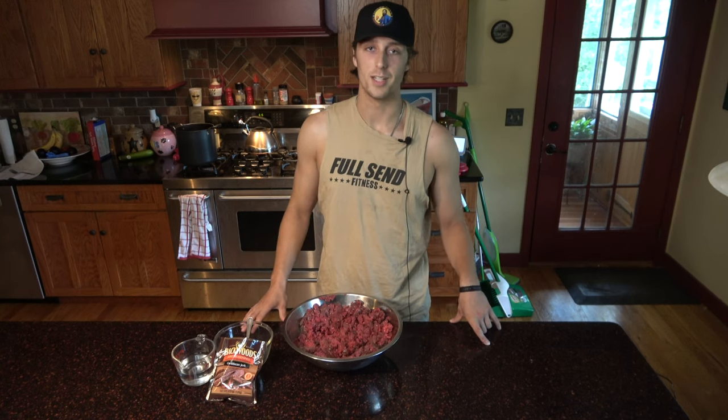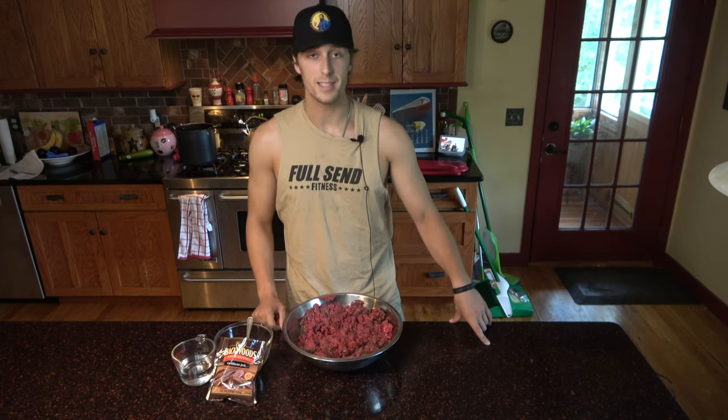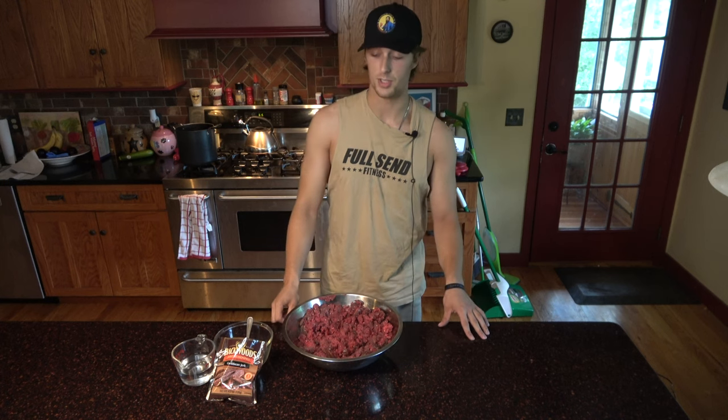What's up Mediocre Hunter channel? Today we're making oven baked jerky and we're doing it in just a couple of easy steps, so it really won't be taking that much time.